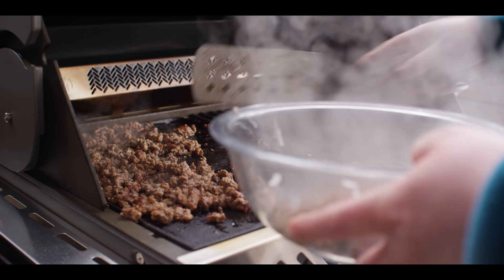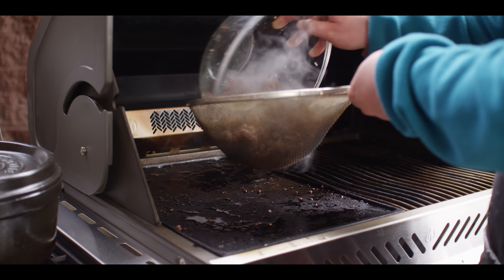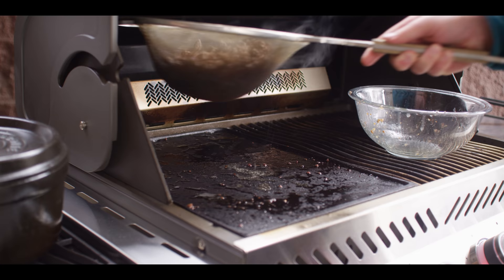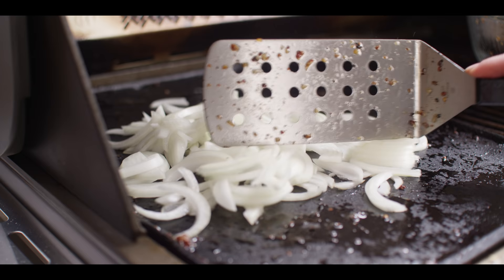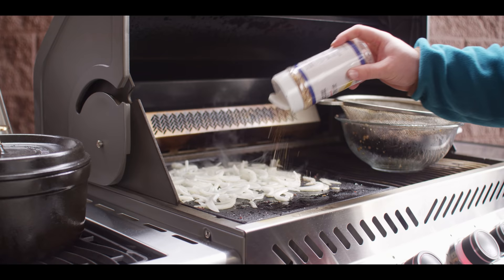I'm gonna go ahead and take off our brisket. We've got some fat left behind, but I don't want this just soaking in fat, so we're gonna get some of that fat out of there. Next we're gonna be cooking some onions right here in the brisket fat. That brisket's in better shape — now let's go ahead and throw on the onions. We'll look to soften these up and get a little bit of color on them, and we'll hit these with some of that tri-tip rub as well.